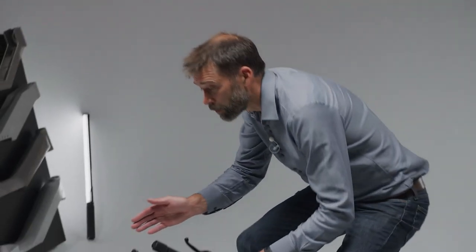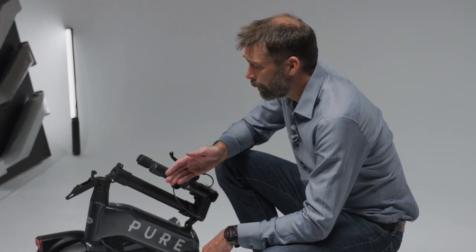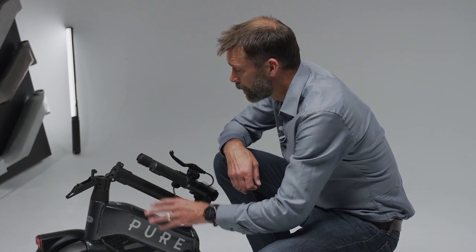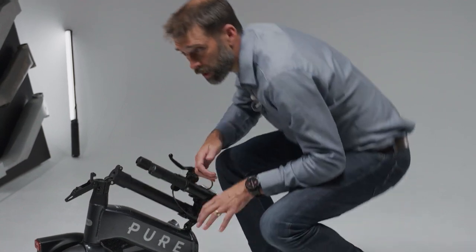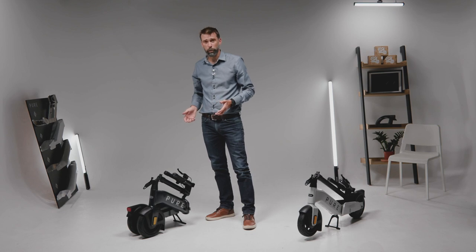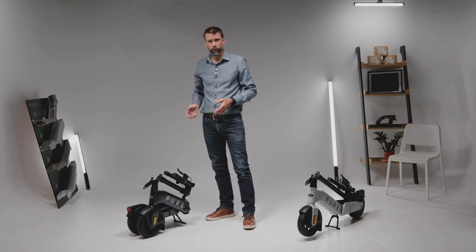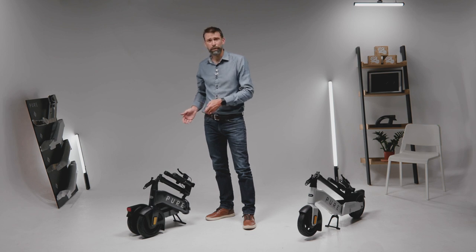It's a much smaller package but we haven't made any compromises here. It has the same motor — 500 watts rated and 710 watts peak power. It has a 40 kilometer maximum range battery. It has the same indicators and lighting and the same stable and controlled stance. In fact the weight is the same as well — there's no compromise at all to get this small compact product.